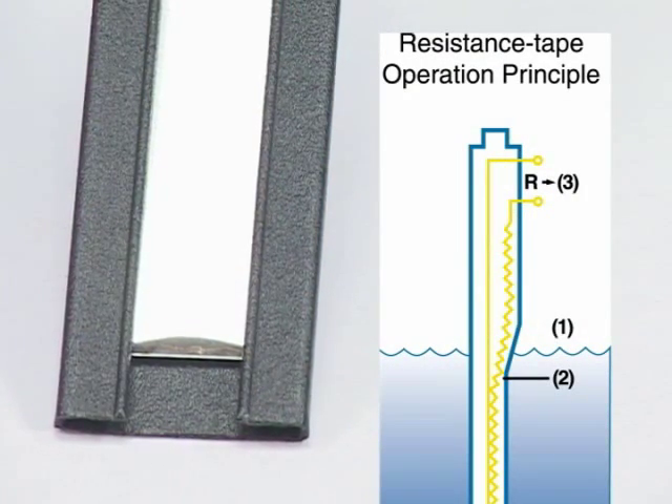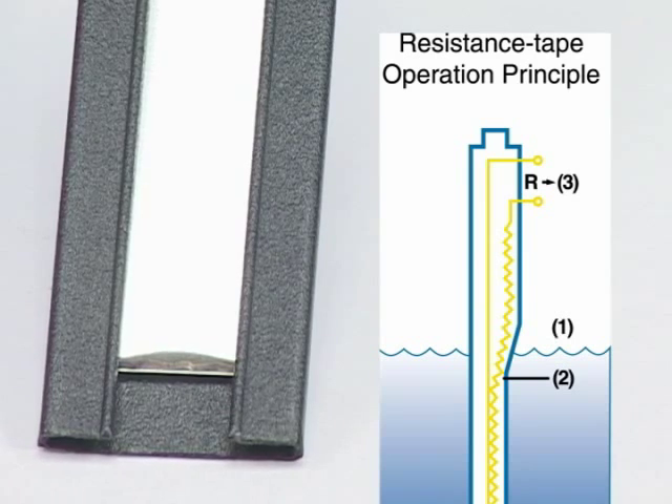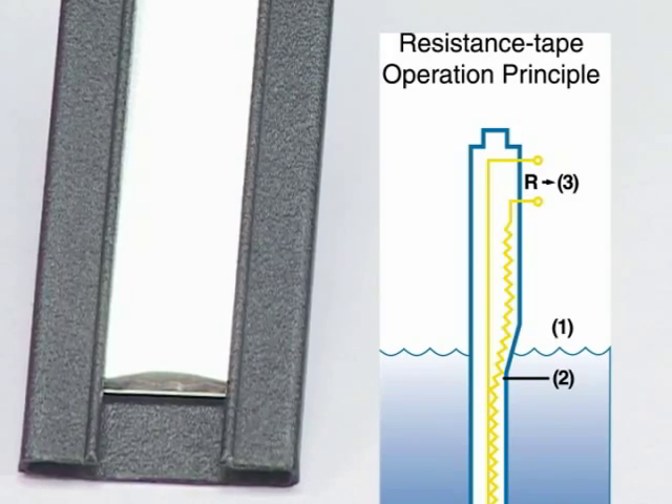This core is sealed inside a jacket. When the liquid rises, it squeezes this jacket, causing the wire to touch the center core. The resistance between the wire and the center core is proportional to the liquid level.